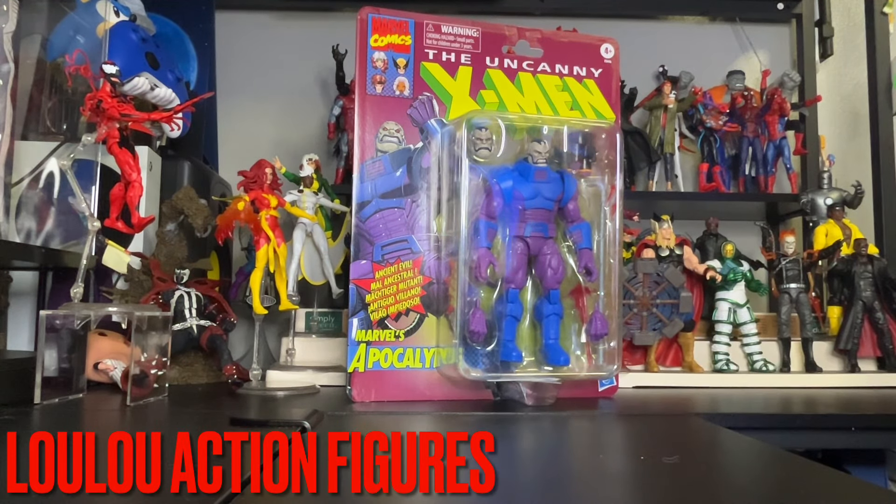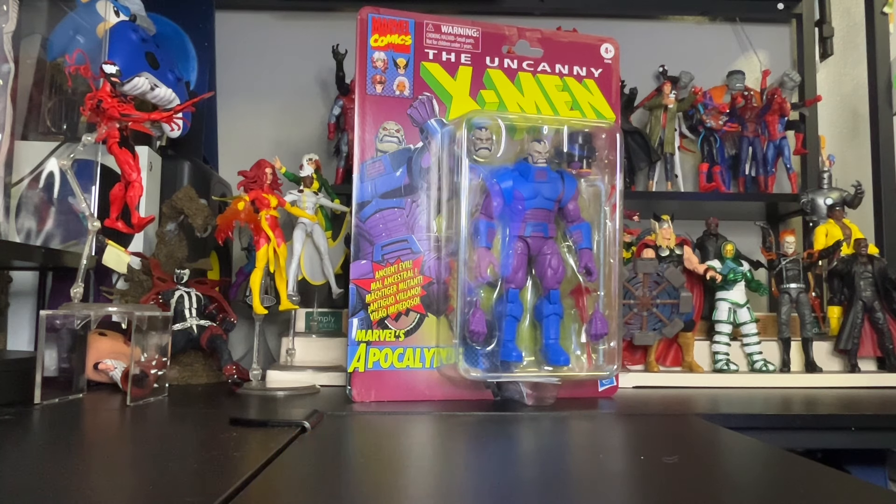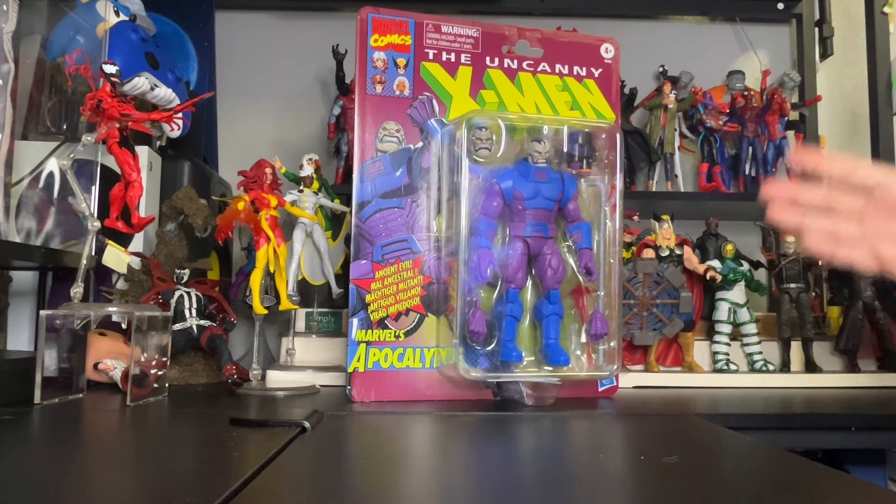Hi there to my toy collectors, this is Louis from Lulu's Action Figures. Today we have an exclusive from Marvel Comics brought to you by the X-Men — this is Marvel's Apocalypse. As you can see, this is a pretty big, awesome figure.